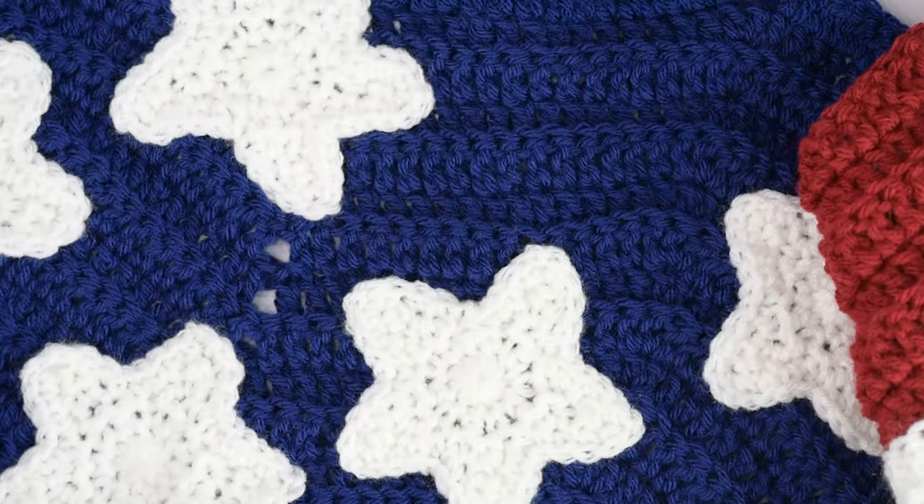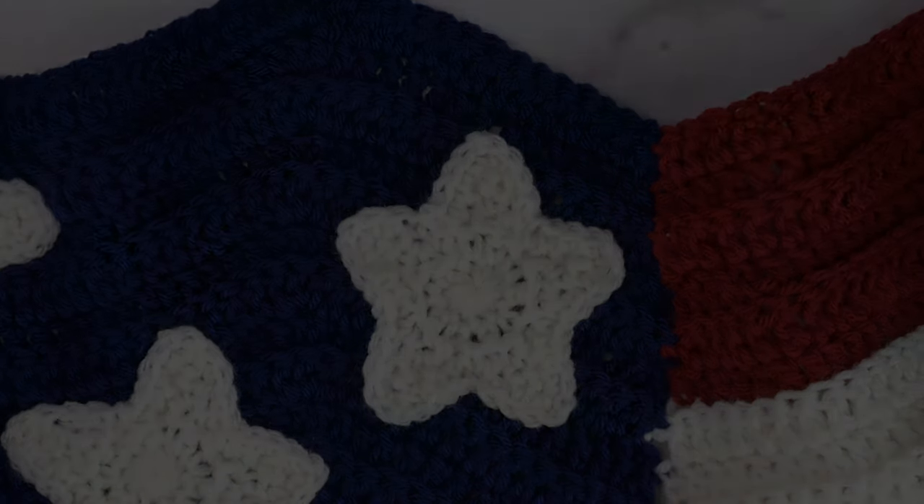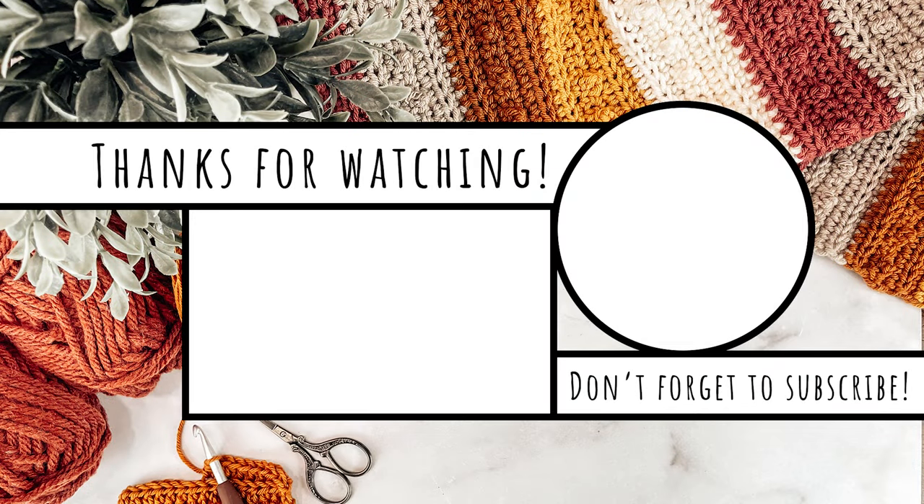And then you're all done! I really hope you enjoyed this tutorial — thank you so much for following along. Don't forget you can find the free written pattern for the American flag blanket on my blog at theturtletrunk.com, and the printable PDF on Etsy and Ravelry. Be sure to subscribe and turn on the notification bell, and if you want to show off your finished creations, follow me on Instagram and Facebook and tag me in your photos. Thank you so much for watching — I'll see you next time.